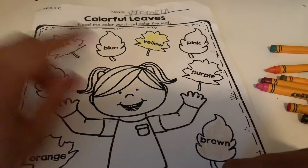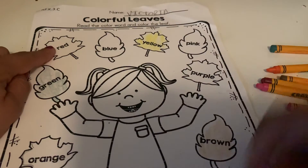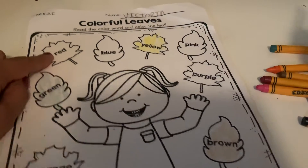Next, we're gonna do the one at the very top — we need to find red. So find your red crayon and color it red.